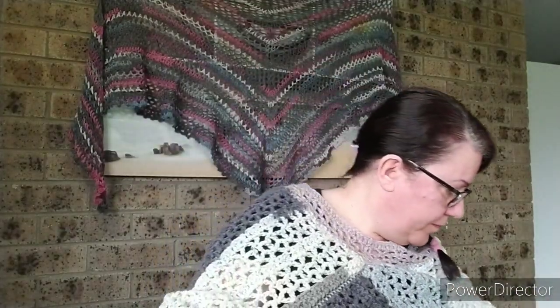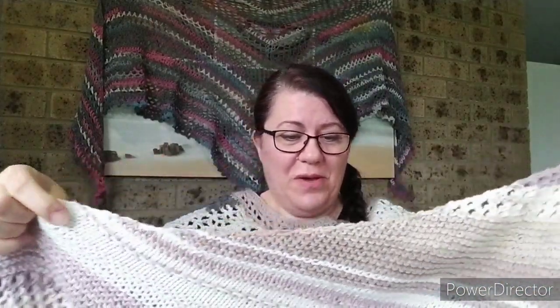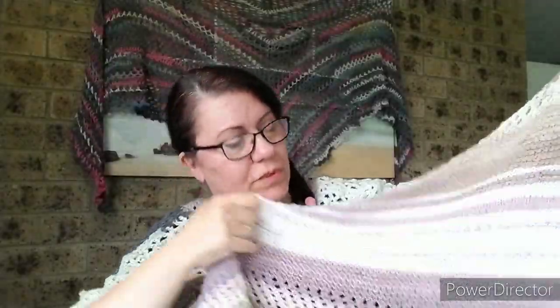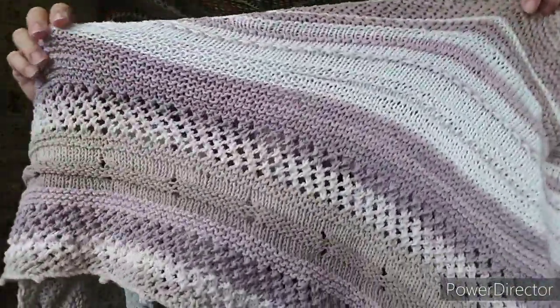The next item I wanted to show you is the shawl that I was wearing again in a couple of episodes ago, and this shawl is a knitted shawl. It's all in cotton — I wanted something that was light and drapey but also very easy to wear.